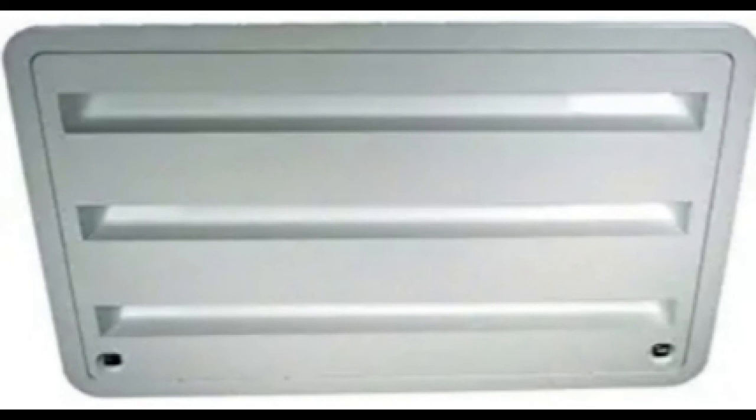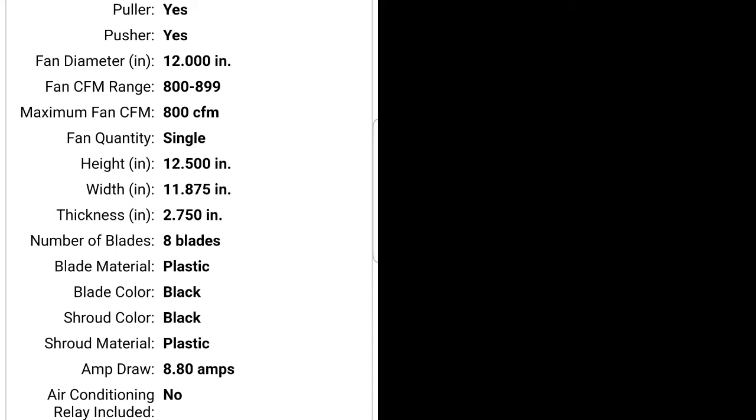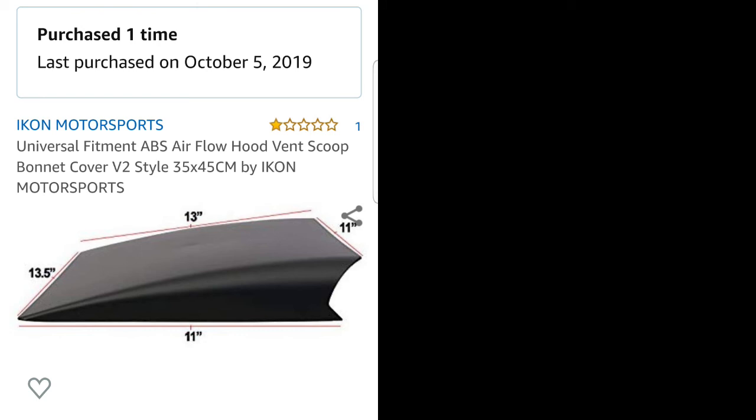First I had to get a vent because bringing mine home from the dealer the vent flew off somewhere — by the time I got home it was no longer there. This is the fan — it's actually a radiator cooling fan, and as you can see, depending on the size of the fan it will depend on how much CFM it puts out. Mine is either a push or a pull fan depending on how I set it up. These specifications show they're all 8.8 amps, all 12-volt — it's the size and the CFM that could be different. I also had to find a way to keep rain from getting in there, so I found this hood scoop and it seemed to fit perfect.